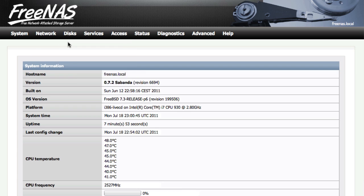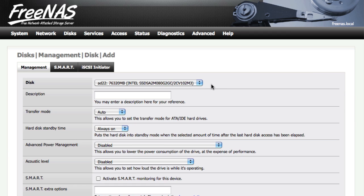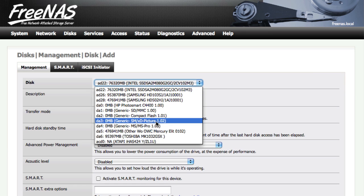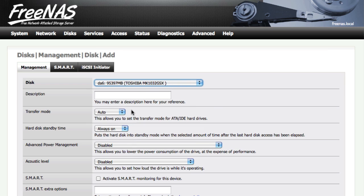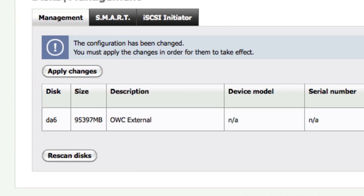To add a disk, go to Disks Management in the top bar. Click the plus sign on the right to add a new disk. Choose the disk from the drop-down menu — in this case, I'm just going to use the external drive I have attached to it. Give it a description if you like, and the rest of these settings should be fine. We're going to leave it unformatted for now. Hit Add.